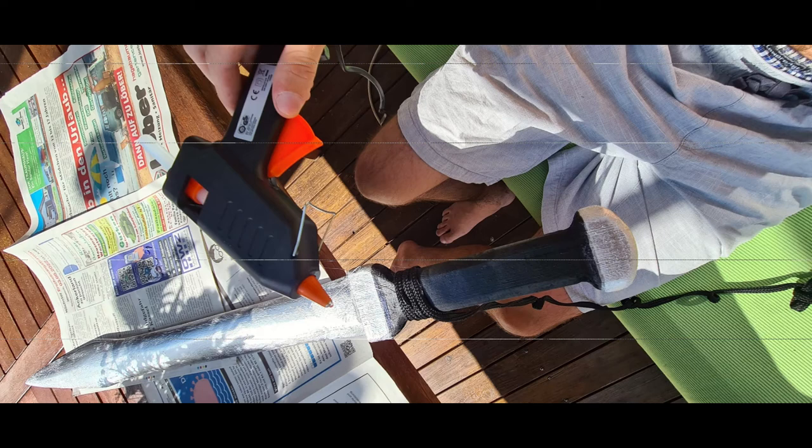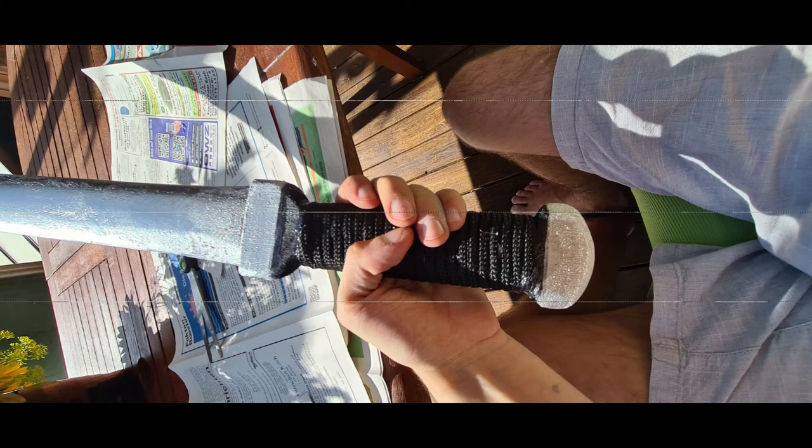For the handle, I chose a black string — it fits perfectly. I would recommend spraying it black underneath first, because otherwise you might see some wood through the string. You can simply fix it with some hot glue. The hot glue fits perfectly on both the wood and the string and connects everything really nicely.